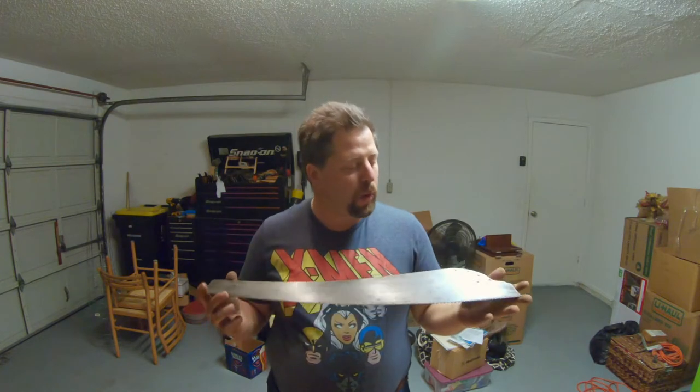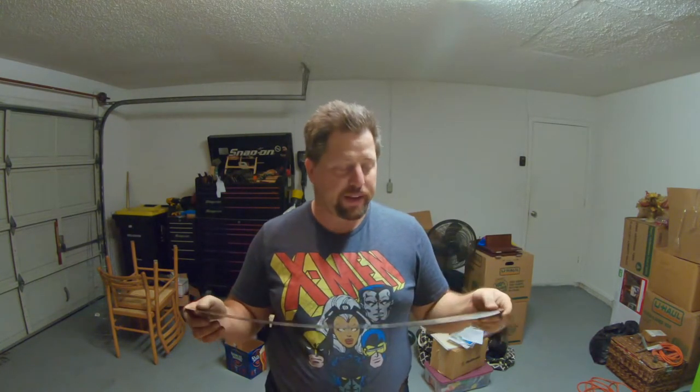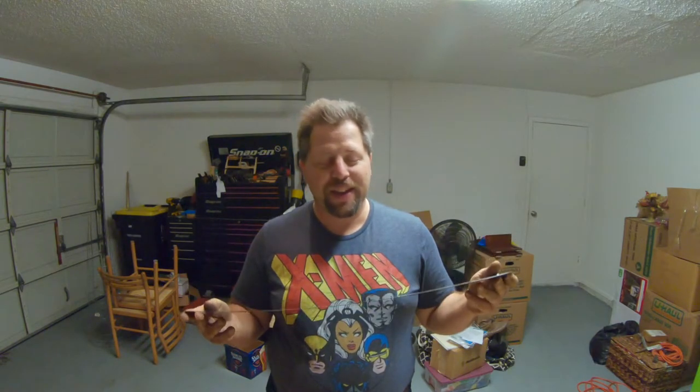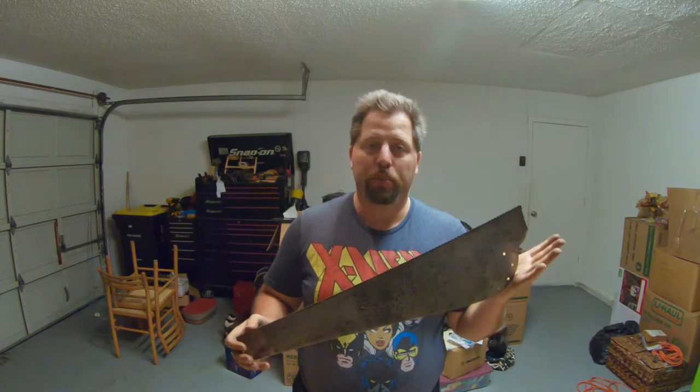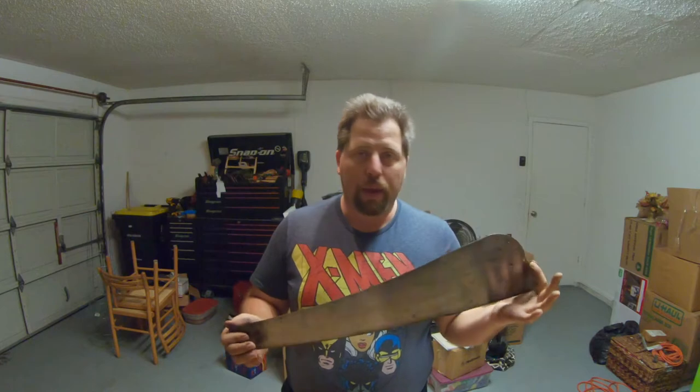We've cleaned off the rust, made it shinier than it used to be, and rubbed in some furniture wax on both sides of the plate to give it a nice durable finish that will keep the plate from rusting. Now we're going to put this aside and do something with the saw tote. This one is actually not too bad - aside from a bit of finish missing, the horns are not damaged and there are no holes drilled in it, so this should be a quick fix.